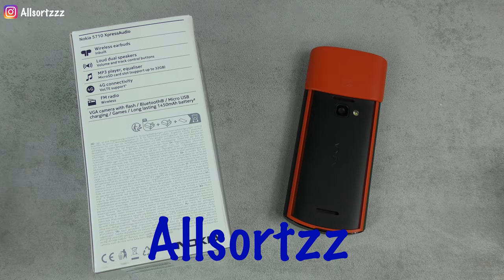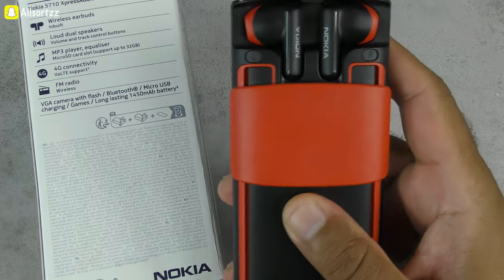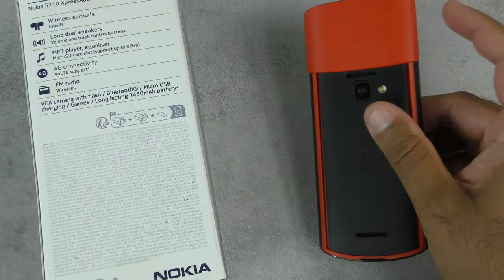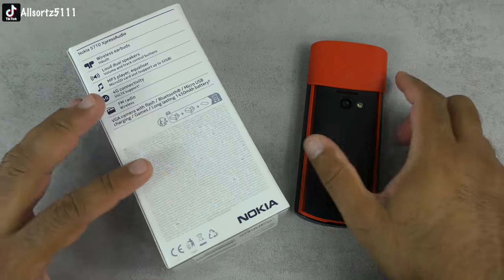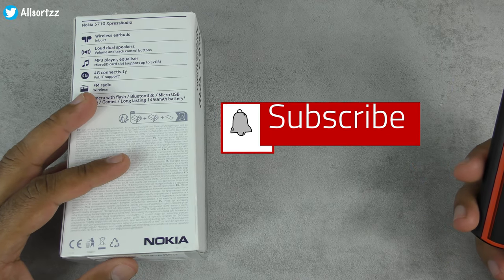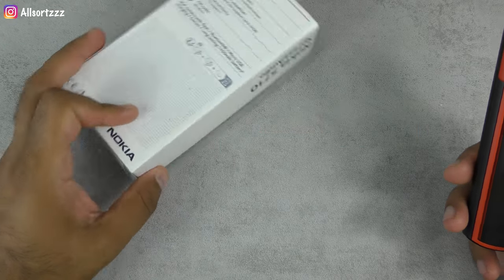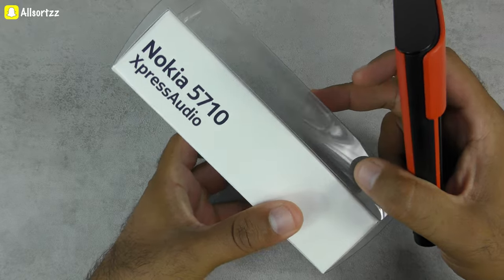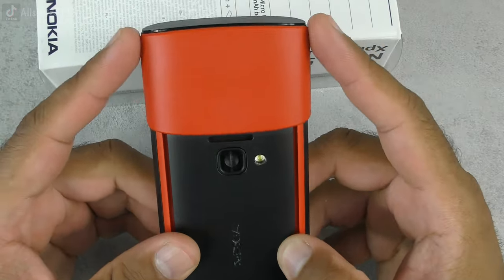Welcome to another video with All Sorts. Today we are testing out the wireless earphones on the Nokia 5710 XpressAudio — Nokia's latest feature phone. The greatest feature of this phone is that it comes with wireless earphones.